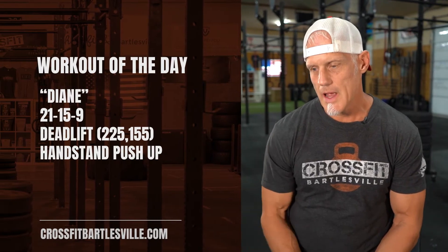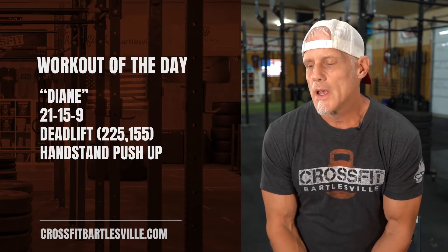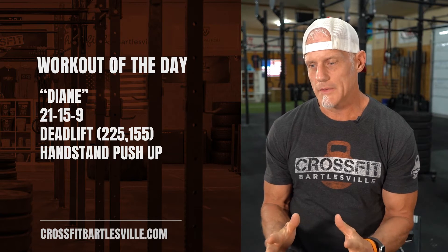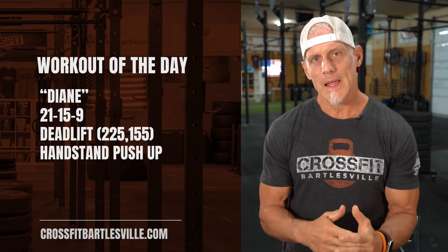But if you're gonna do the workout, here it is. It is a benchmark workout — CrossFit Benchmark Workout, Diane. Diane is 21-15-9, that's the rep scheme, for time. Deadlifts: 225 men, 155 women. And handstand push-ups.